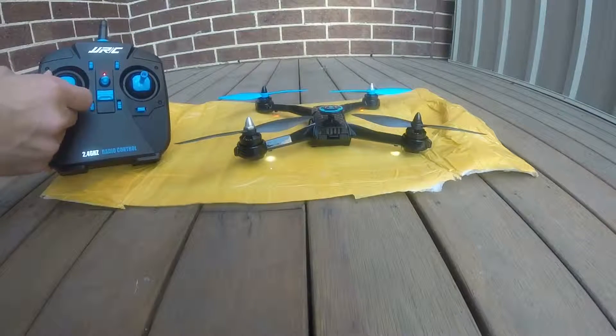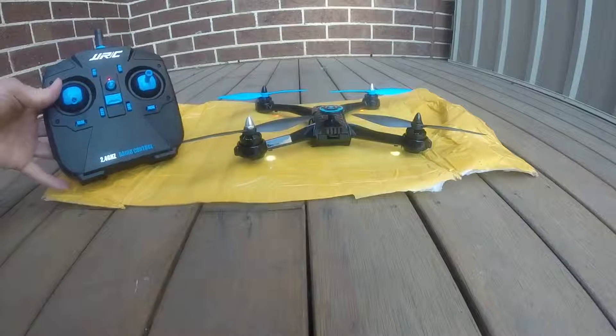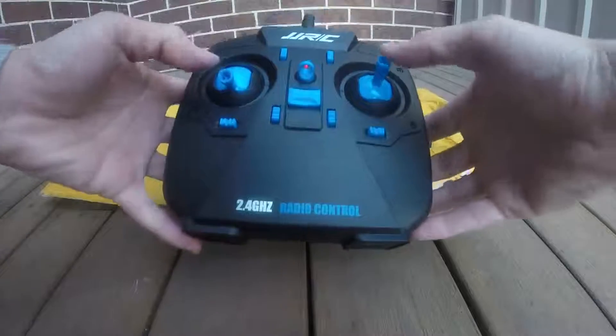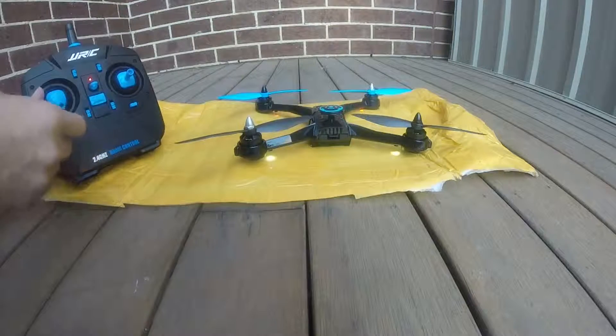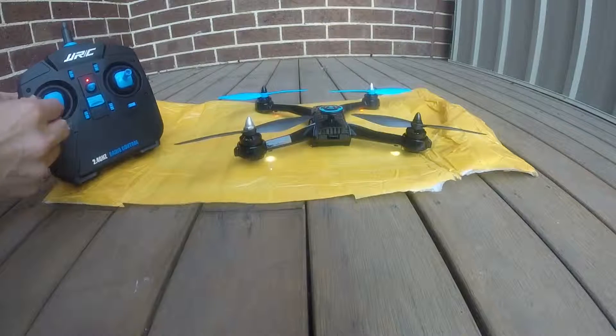If you hear that sound, it means it automatically locks the transmitter because we left it for too long. So you need to unlock it again by doing that. When you want to start the model, you go right, left, right.